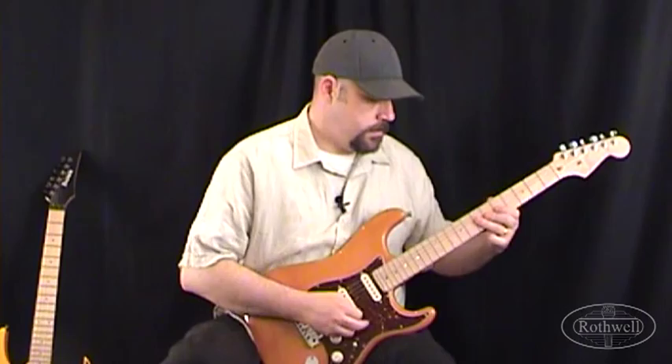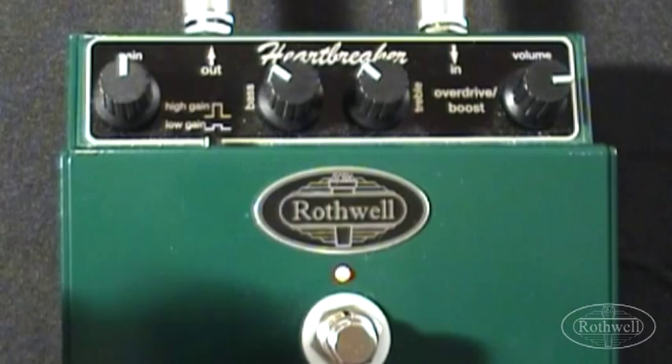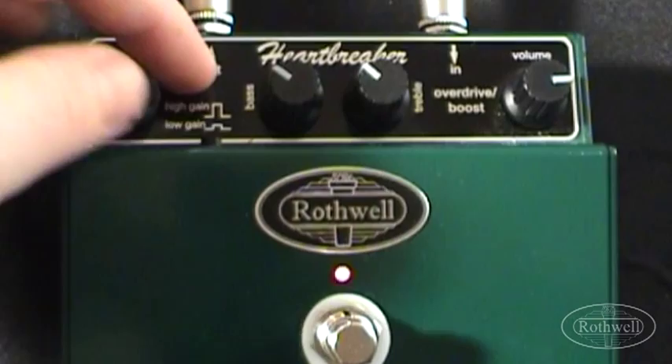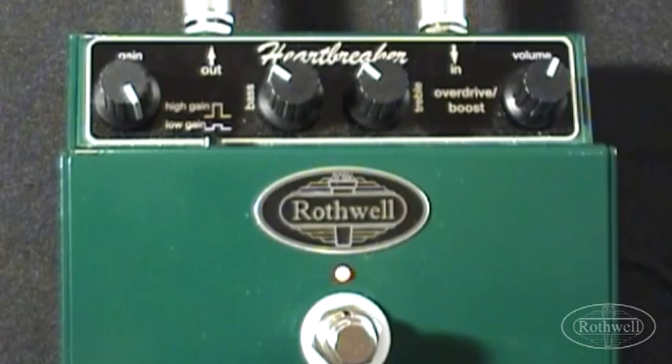Next up let's see if we can boost the Gain and get it just a touch more aggressive. We're going to turn the Gain all the way to maximum, keep the Gain switch set to low gain, leave the EQ where it was and take the volume down to about 1 o'clock to allow for the fact we have more signal because we've cranked the Gain. Setting the pedal up this way should give us a nice biting aggressive rhythm tone using the bridge pickup and then a really warm mid boosted sound for leads using the neck pickup.